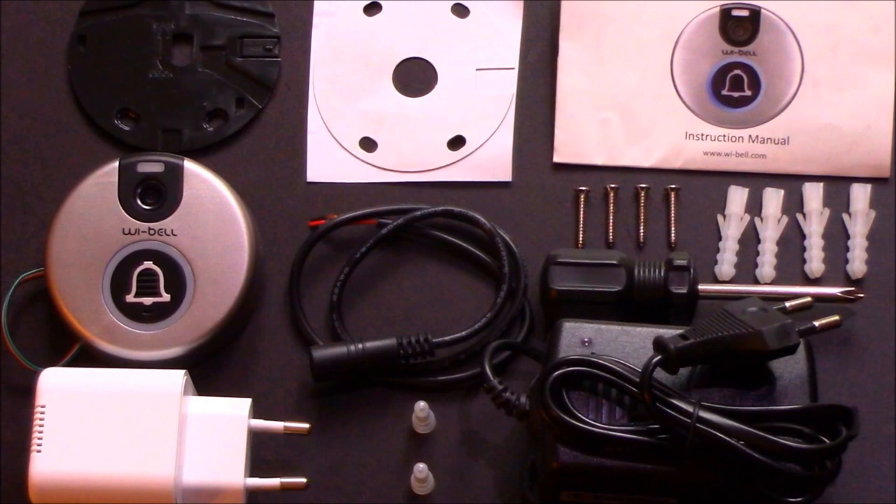Installation of the Weibel. In preparation, these are the accessories from the box that you will need.